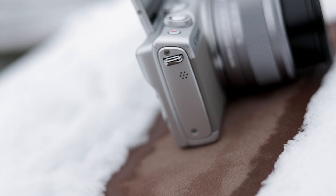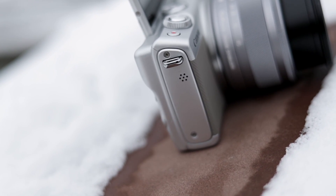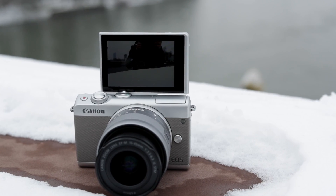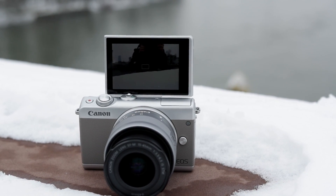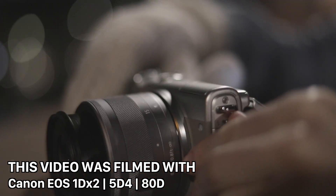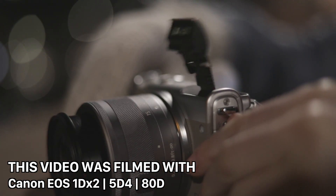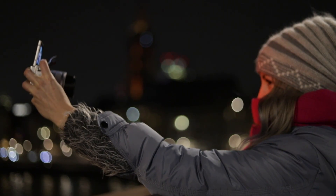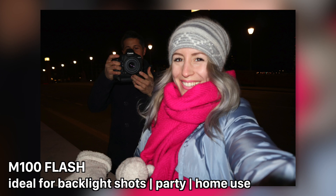Let's talk about the design of the Canon EOS M100 first. It has been the same design for ages — I would have preferred a more angular shape to make this camera stand out compared to others. When extending the flash, it seems like the flash wants to elude from the camera housing, so don't be scared by the sound when extending it. Photos taken with the flash look a bit contrasty and bleached out, but it fulfills its purpose.